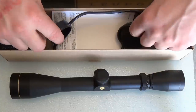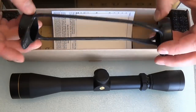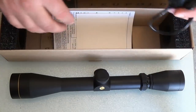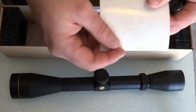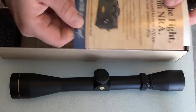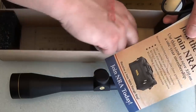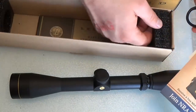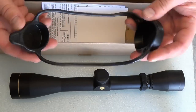This is basically what it came with. It came with kind of this — I would call it a bikini cover — it's just a rubberized two end caps you stretch out over your scope. It came with a Leupold sticker, your join-the-NRA card, your instruction manual, and your little foam inserts for packaging to make sure the scope stays safe. I'm really impressed.